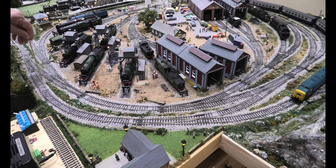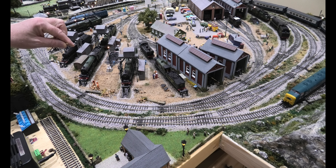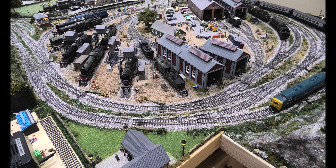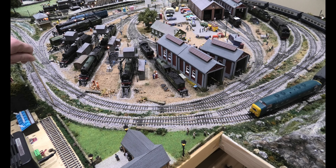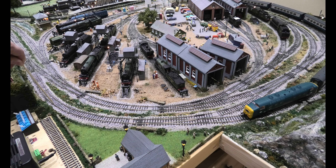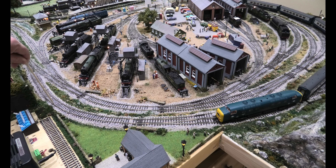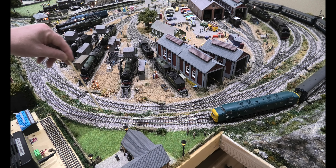I've got the loco going slowly because I don't want anything to happen, and because you've got an isolator there it will stop. Bear in mind, even though there's not enough power going through to run a locomotive, it will still blow up an analogue transformer. You can see it stopped and the lights have gone out.